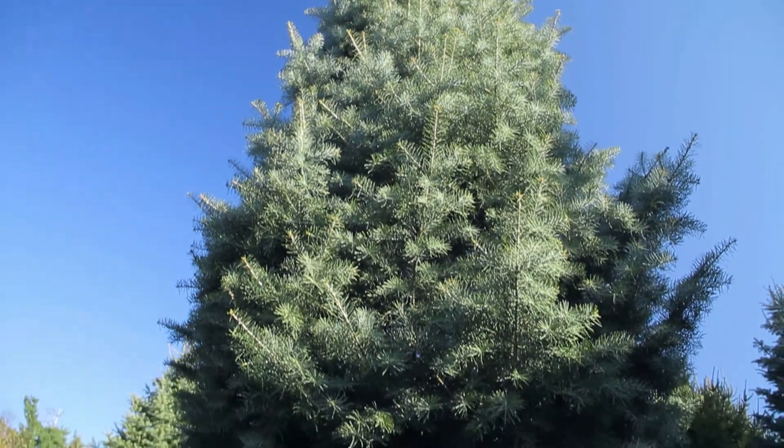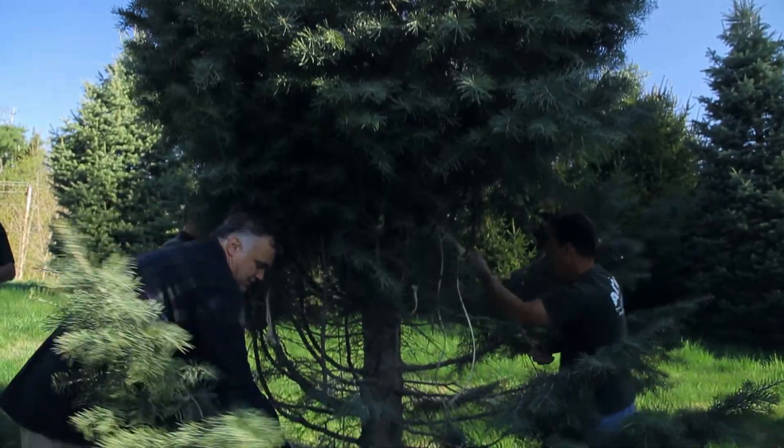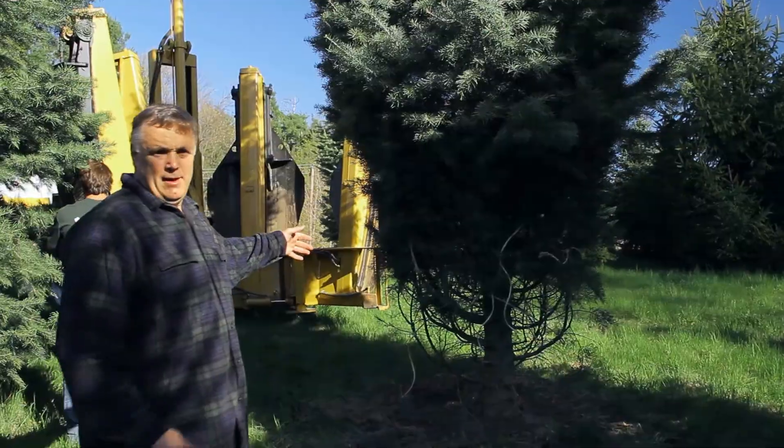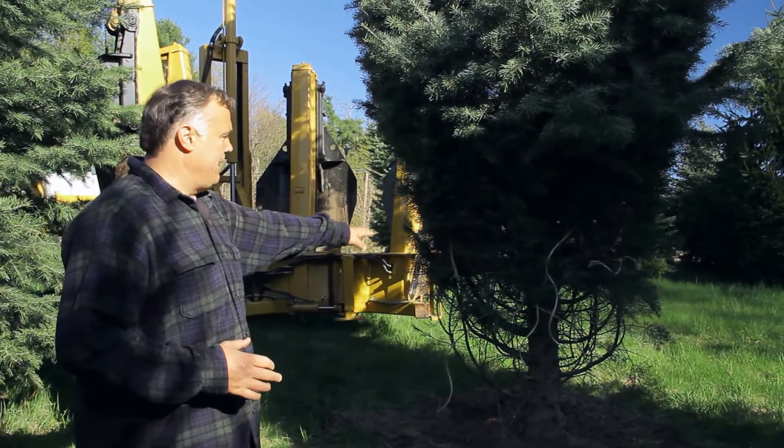Today we're going to be transplanting a large concolor fir for a property in Massachusetts. You'll notice the tree is all tied up here, and that's so that the machine won't break any of these bottom branches.